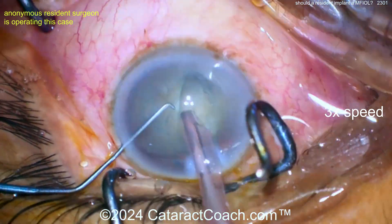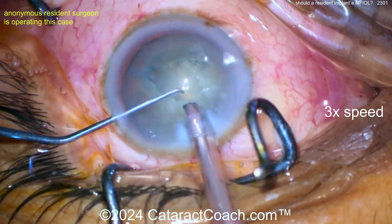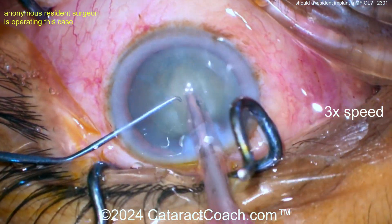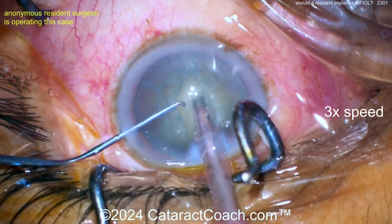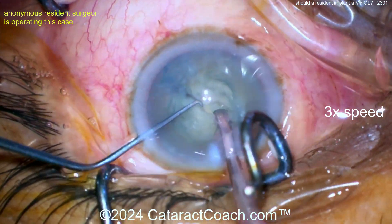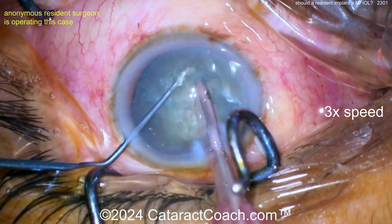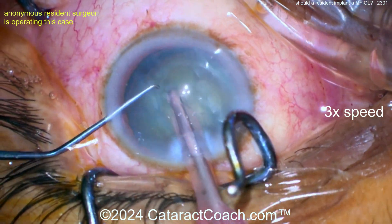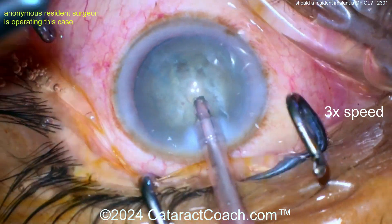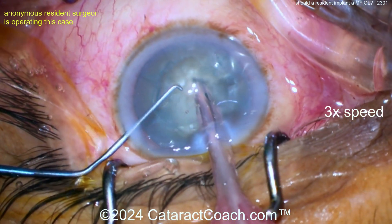Here's my point: the resident is putting in a multifocal lens and the speculum isn't even straight. Look how you're operating with that speculum there. Sometimes you get so focused on just that groove that you're not seeing anything else even a couple millimeters away, like that speculum. Groove down the middle — you've probably cracked it. They're going to try some chop, but look at the speculum — it's over the cornea now. Finally adjusting it. The other question is: where's your attending, where's the other hand squirting in the cornea?